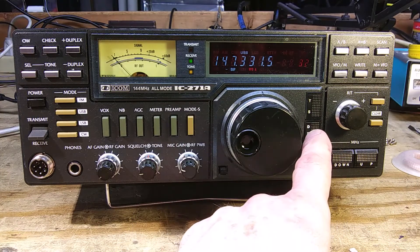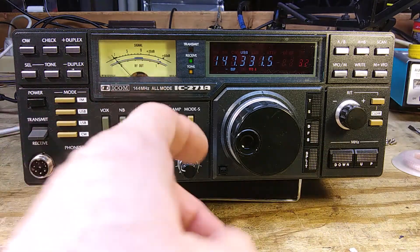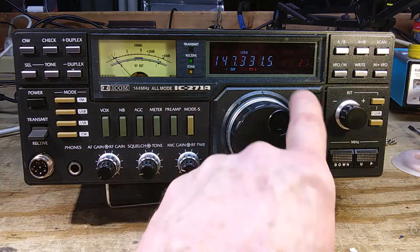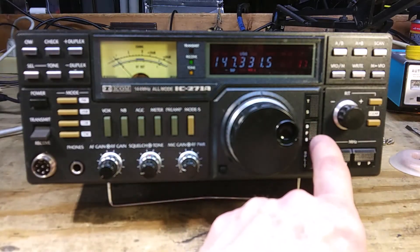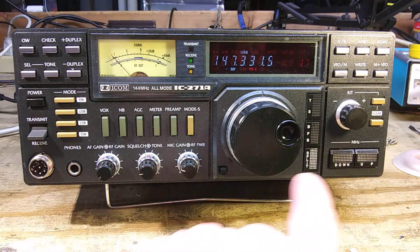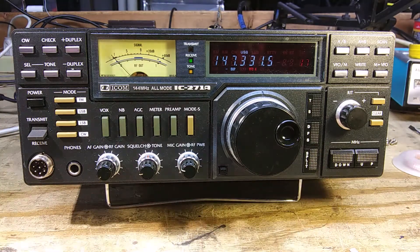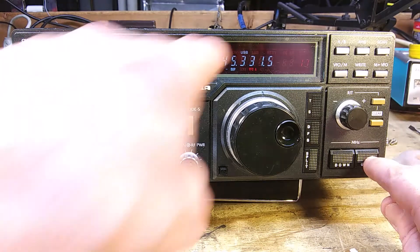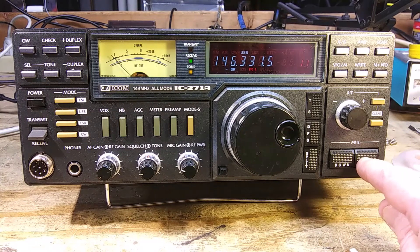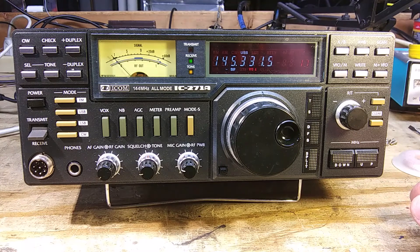This is the dial function select switch. If you push this in while in VFO mode, you can change the memory channel number with the big dial, and the frequency does not change in VFO. This is the split switch — if you press that in, you can transmit and receive on two different frequencies using VFO A and VFO B. It does have two VFOs. This is the megahertz up and down switch — it changes in one megahertz increments for faster tuning.